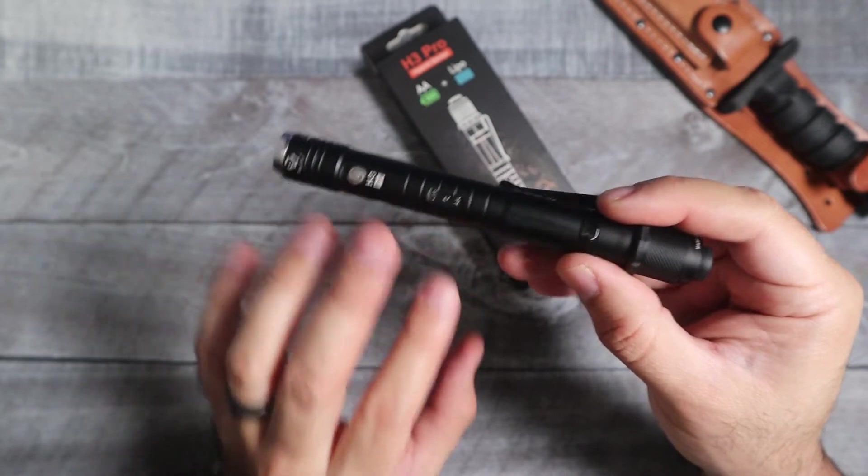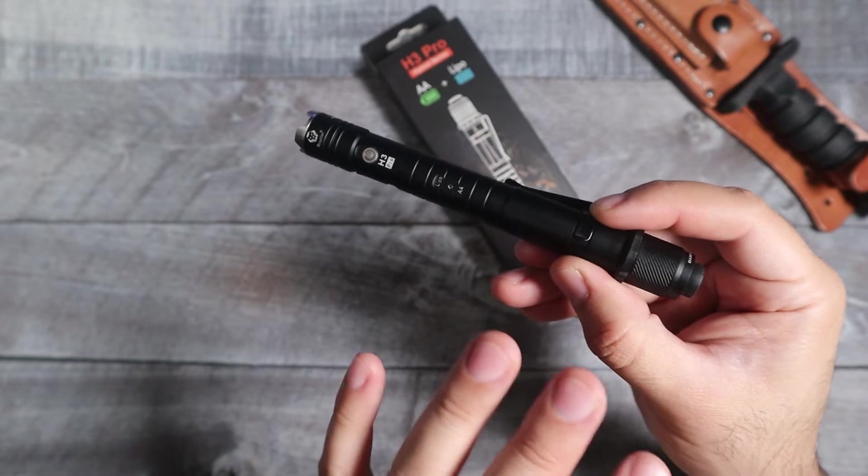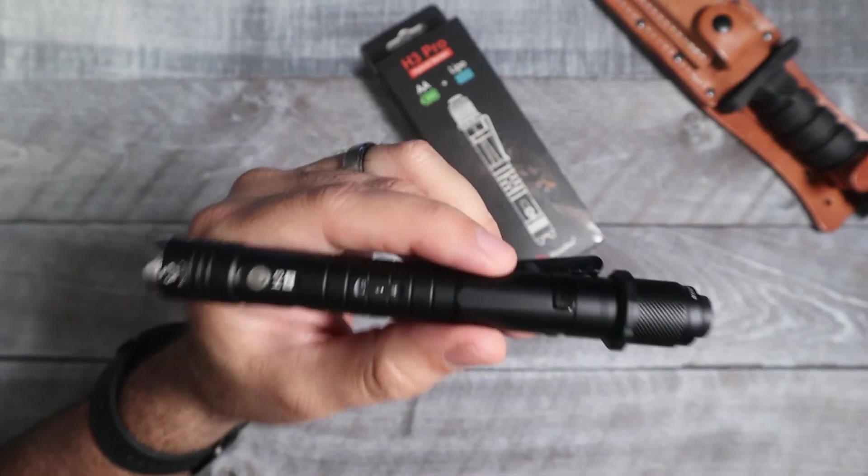What you're looking at is two different batteries. You have your main battery, which is the one that's rechargeable with the USB-C, and then you have kind of like a backup power, which is going to be your double A or your 14500 battery.